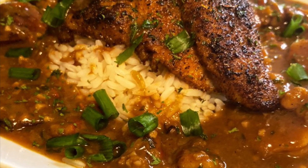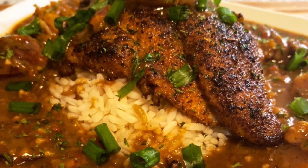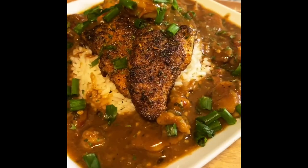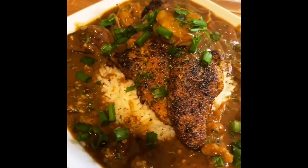Hey, welcome back to my channel! Today we're going to be cooking up some shrimp and crawfish etouffee over rice with some blackened catfish. Let's get into it.